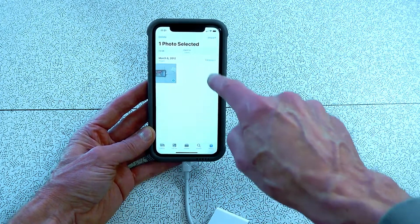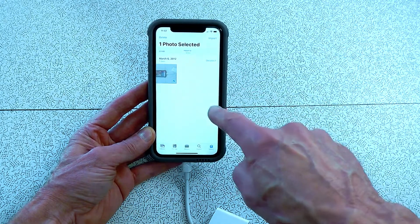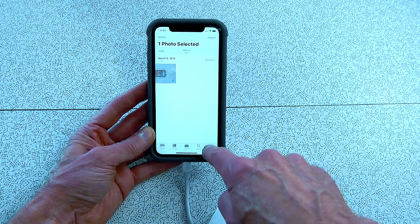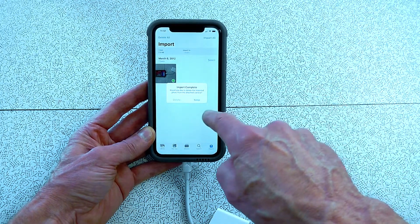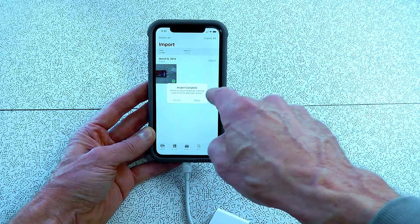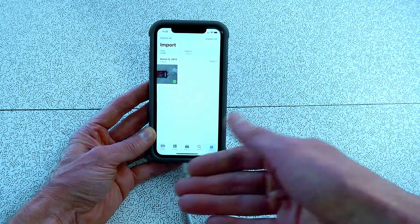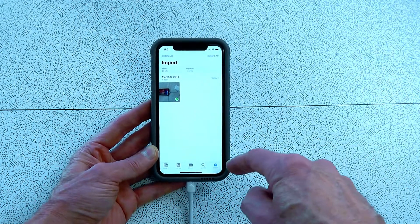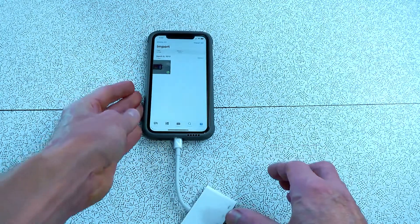Select the photo you want, push Import, and then import is complete. You'll see 'Keep' — so you have the option of deleting it off your camera card or keeping it. It's already in your phone, but you can remove it from the camera card if you want. That's how easy it is.